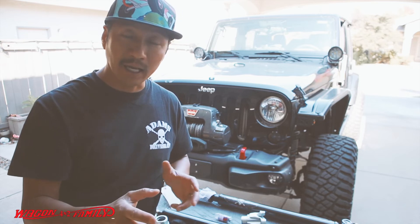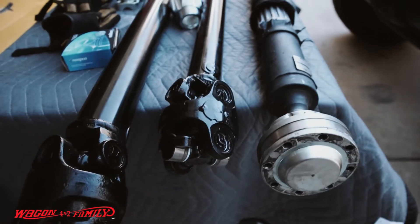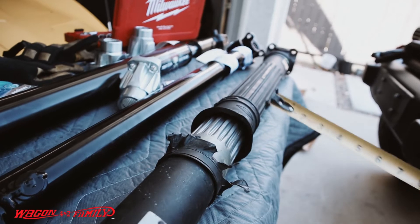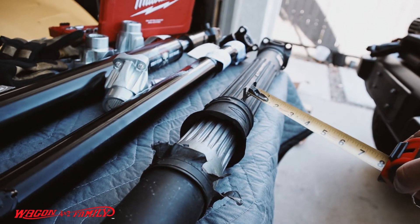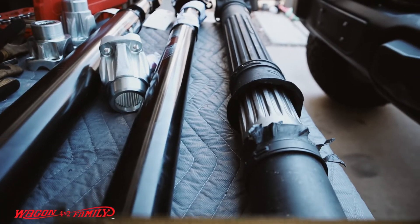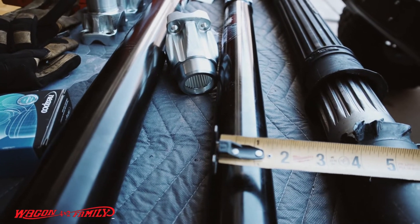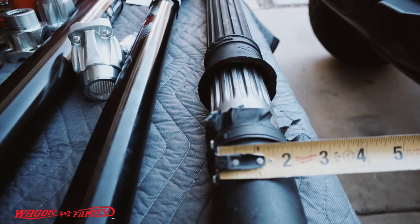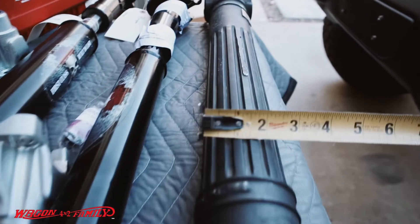Without further ado, let's get started. So I just removed the front driveshaft, and all the issues I'm having are in this area — this is what's been grinding against part of my Jeep. I'll show you that in just a few minutes, but first I want to show you quickly the size difference between the Adams driveshaft and the OE.